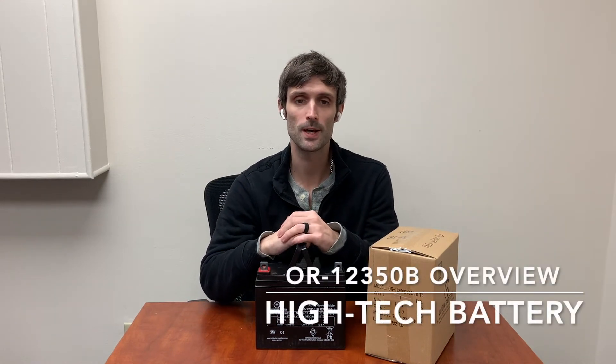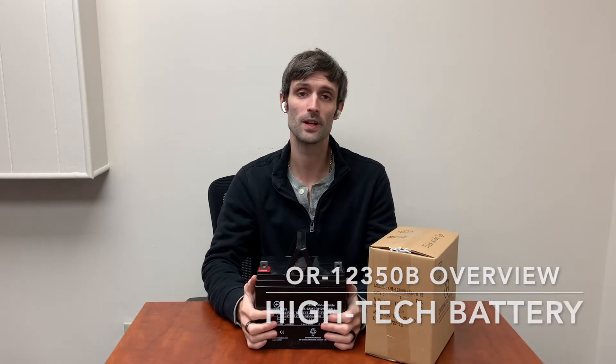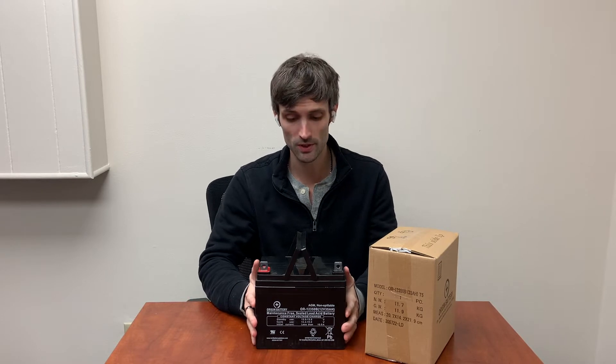Hey guys, this is Richard Price with Hi-Tech Battery and today we're going to be talking about the OR12350. This is a 12 volt 35 amp hour sealed AGM U1 style battery. This battery we sell on our website primarily for mobility chairs and scooters.